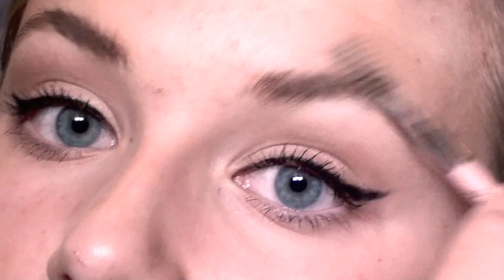I actually already did my eyebrows today, but I want to make them a little bit fuller. So I'm just going to fill those out with my Anastasia brow powder. You guys have seen me do this before, so it's pretty easy — I'm just filling them out.